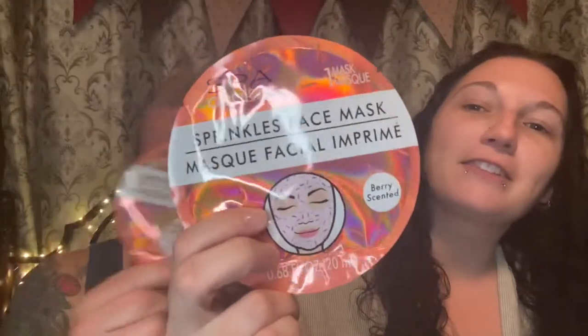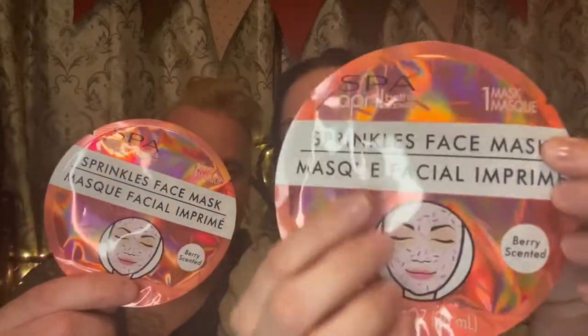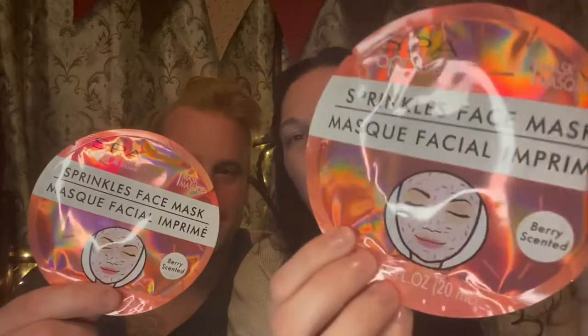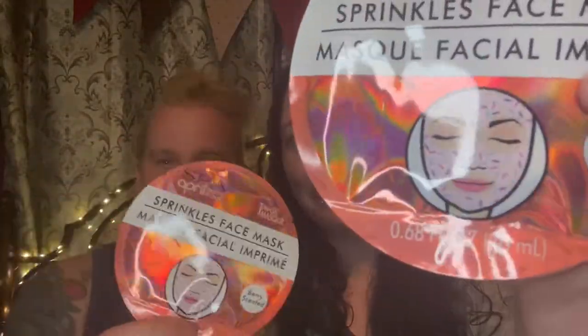The masks that we are doing today in this video we got at the Dollar Tree. This is what they look like. These are by Spa April Bath and Showers — that is the brand. It is one mask in each package and they are berry scented. And if you can see the little picture, it's going to look like a sprinkled donut.